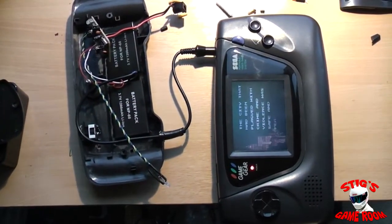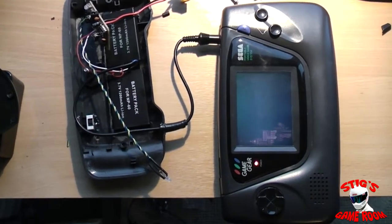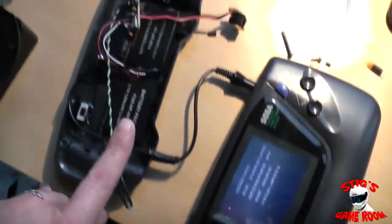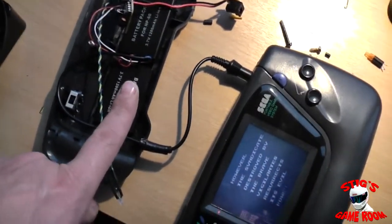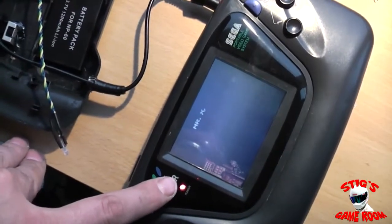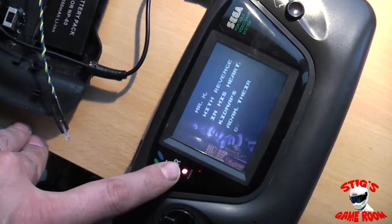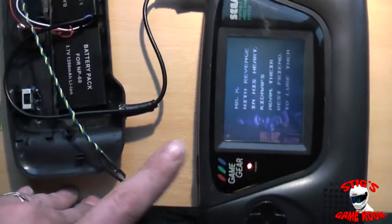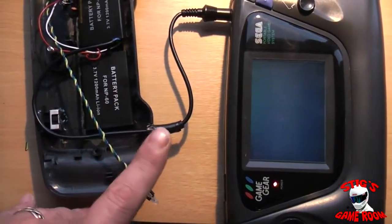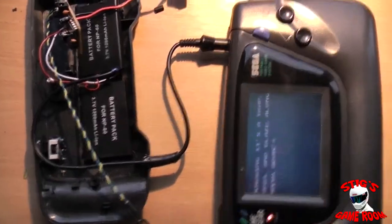I'm gathering wire together at the testing stage. According to the battery charger, both batteries are fully charged, and there's no low power warning on the Game Gear. What I'm going to do is leave this running for however long it takes to run the battery flat, then plug the charger in to double check the batteries are actually charging.